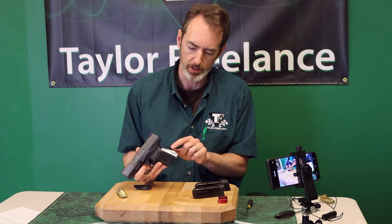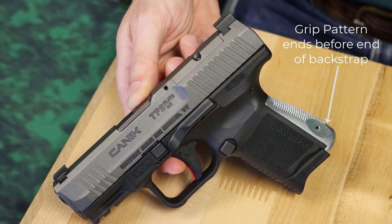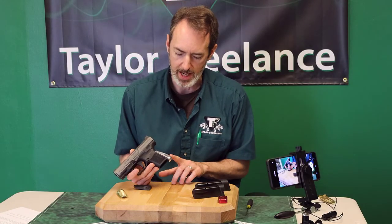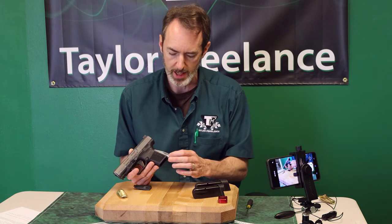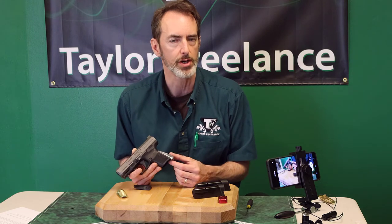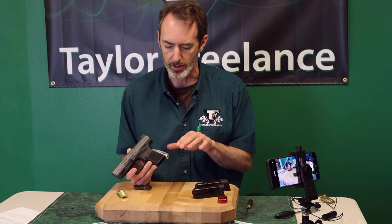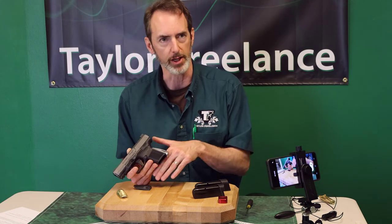You'll notice that the checkering doesn't come all the way to the bottom of the part. One of the things I always cringe at is when I see somebody that's got skate tape or something taped around the bottom of the gun. Checkering or skate tape right on the base of the butt starts chewing up the insides of whatever your concealment garment is and your clothes, because now it's abrading either against your body or against your clothing on the other side.